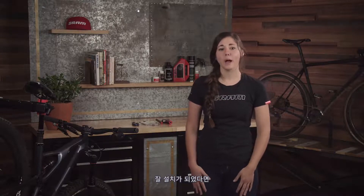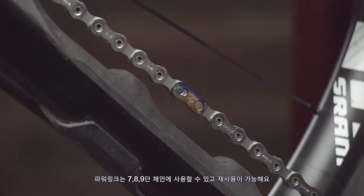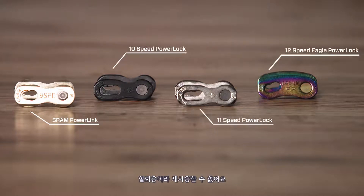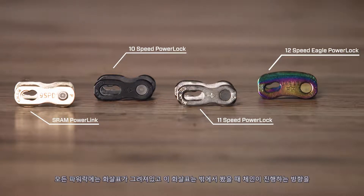Once the chain is installed properly through the derailleurs, around the chain ring and around the cassette, install the power link or power lock. Power links are used on 7, 8, and 9 speed chains and are reusable. Power locks are used on 10, 11, and 12 speed drivetrains as well as 8 speed e-bike chains and are a one-time use item. If a power lock is removed, you must use a new power lock when reinstalling the chain.